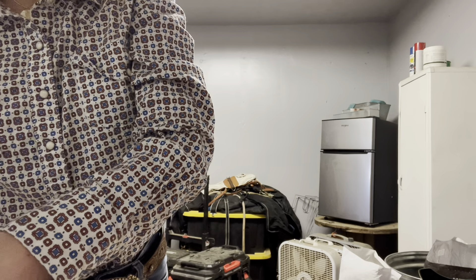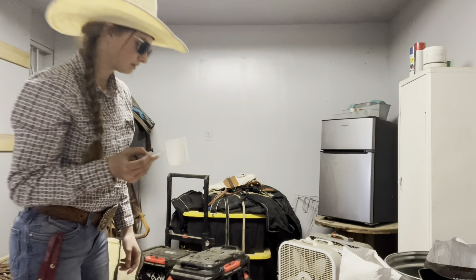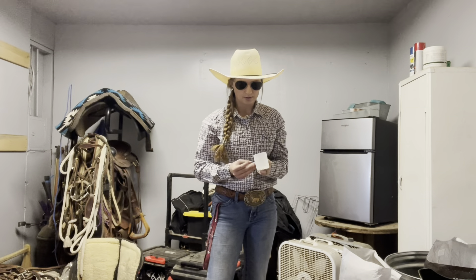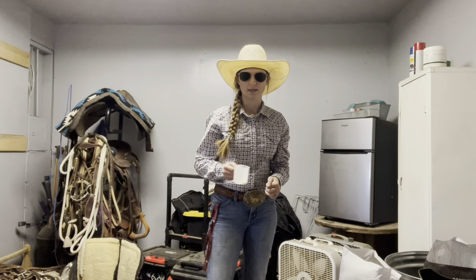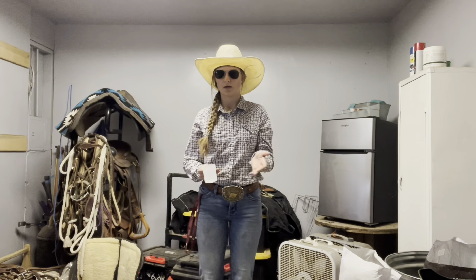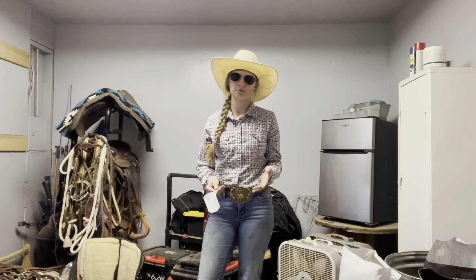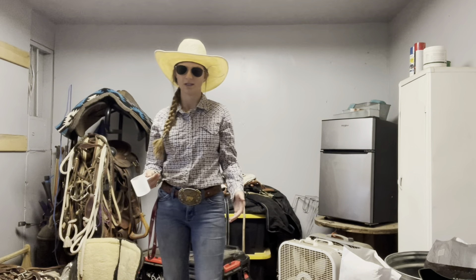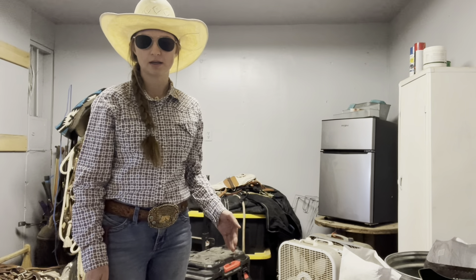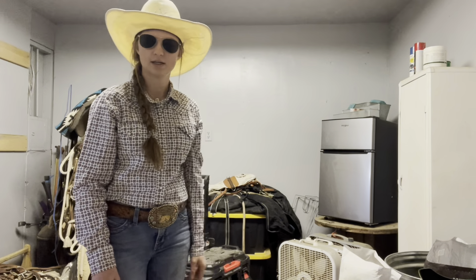I threw in like a barely dusting — it's maybe a teaspoon of electrolyte mix. It's supposed to be put in water, but I soak this so it works out. I want to make sure he's getting at least a little bit extra because it gets hot here and we're getting into spring. So weather is changing like crazy. I want him to have a little extra electrolytes. It tastes really good — like orange Gatorade, basically powdered orange Gatorade.